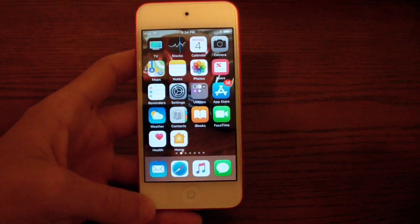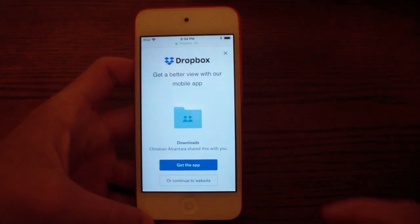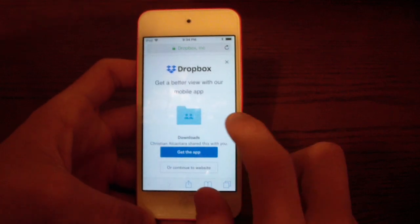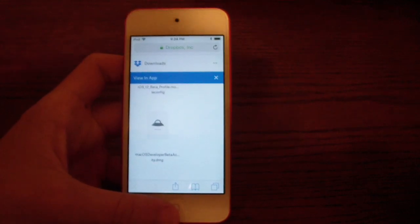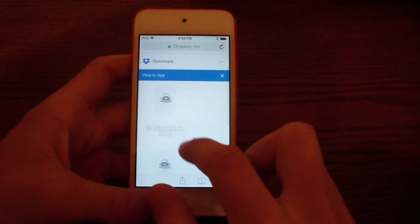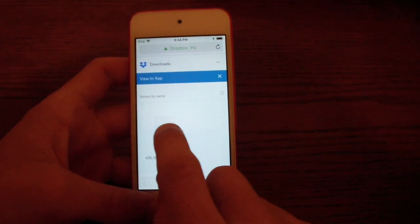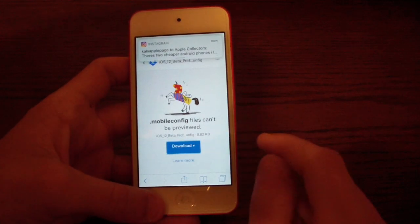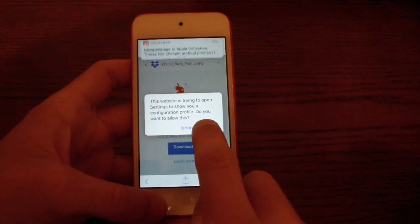The first thing you want to do is go to the link in the description and open it in Safari. You'll go to a page on Dropbox and you want to click 'Continue to website' down here. I will have an alternative link in case this one stops working. You'll see at the top it says 'iOS 12 beta profile' — go ahead and click download, then click direct download.